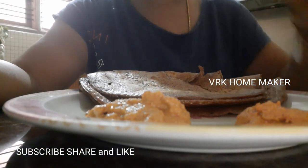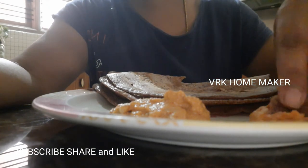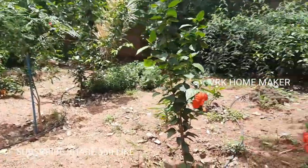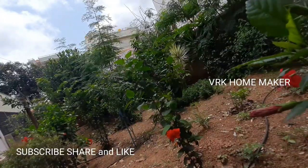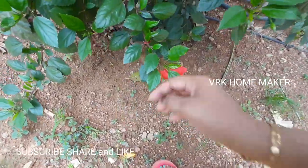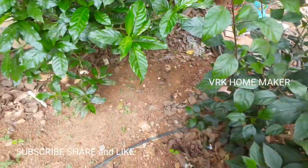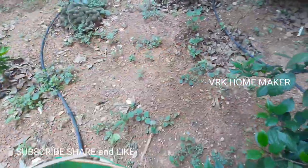My breakfast is ready. Today I'm feeling a bit hungry because the previous night I had very little dinner. Nowadays I'm taking very light food — I've reduced about 25% of my food quantity — because if I eat too much I'm not able to work the entire day and I won't be so active. Now I'm heading to the garden to pluck flowers and do pooja for the day. Today I finished my breakfast first, and now I'm going to do pooja very peacefully.